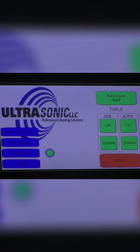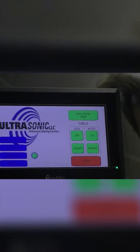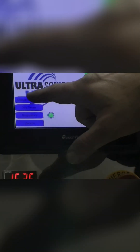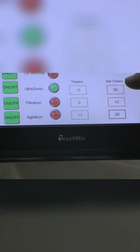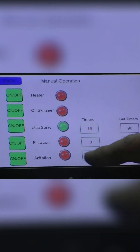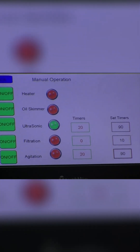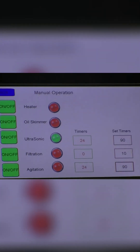In 90 seconds we're going to take a look at these parts. As we go to our manual operation screen, we can see that we have a timer set at 90 seconds for the ultrasonic, 90 seconds for the agitation, and 10 seconds on filtration. We have the green light right now, which means it's ultrasonic cleaning and agitation.